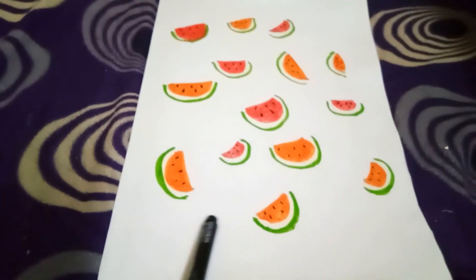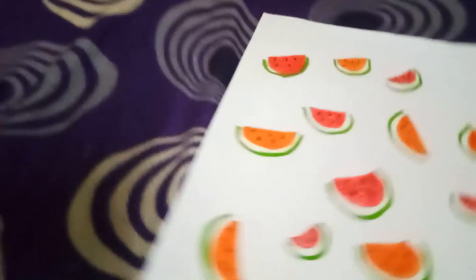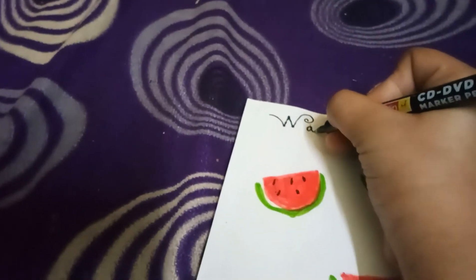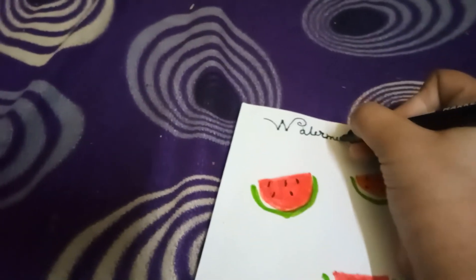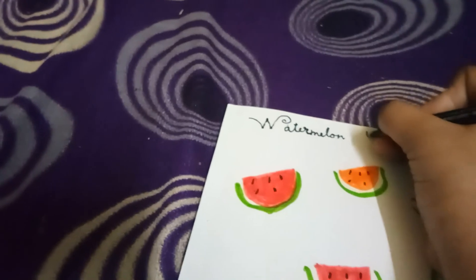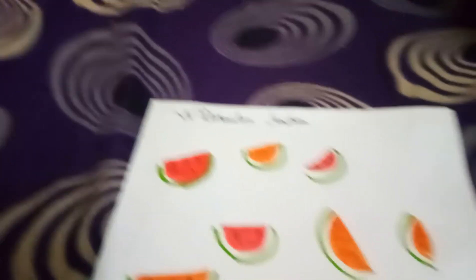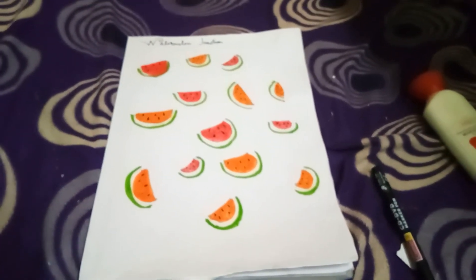At the bottom or top I would like to write 'Watermelon Junction' — right on top. I really loved how the notebook turned out. You can see it's so amazing!